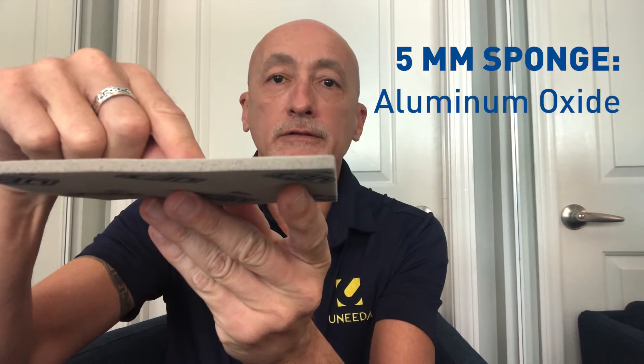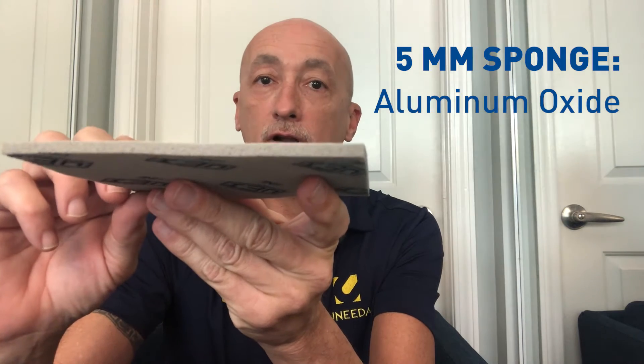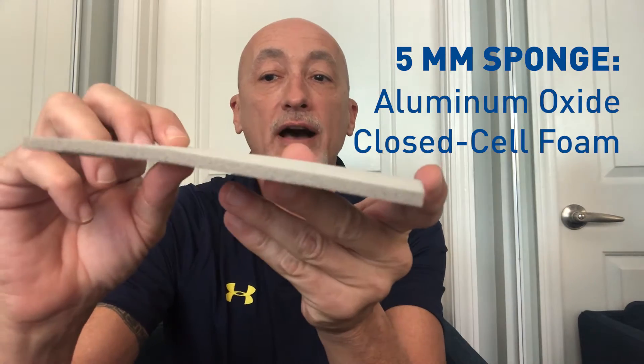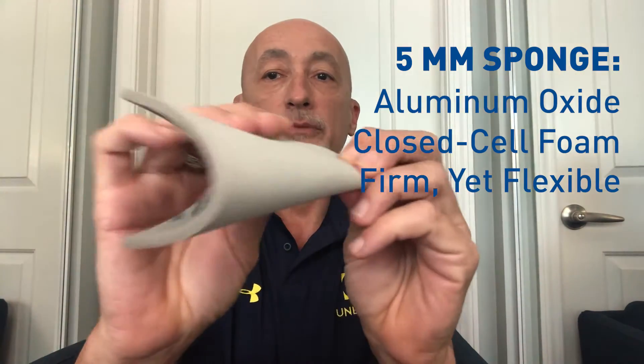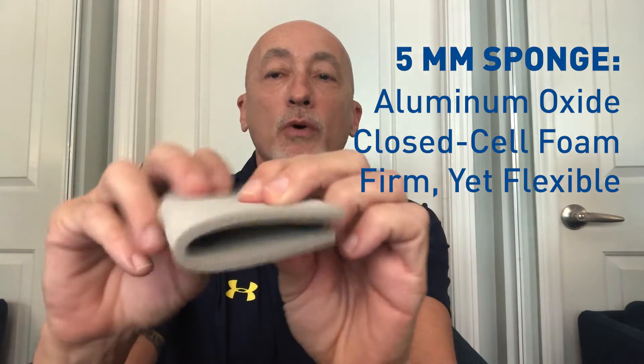This particular sponge is made using aluminum oxide grain coated to a very thin yet very dense closed coat foam. What that does for you is it gives you a nice, still firm feel, yet it gives you a tremendous amount of flexibility because of how thin it is. That is the one attribute that draws people to this sponge — the flexibility.